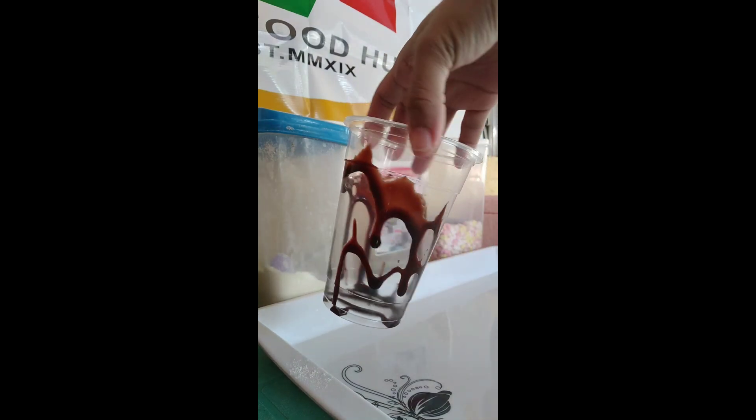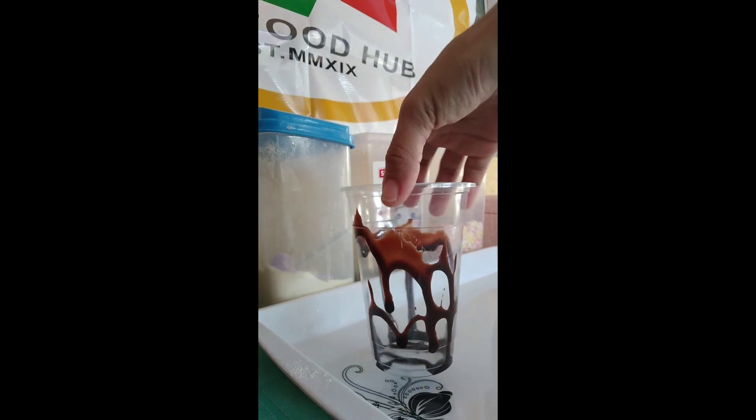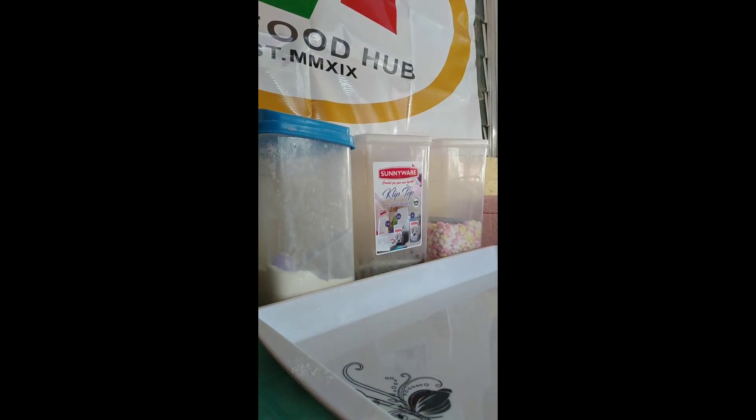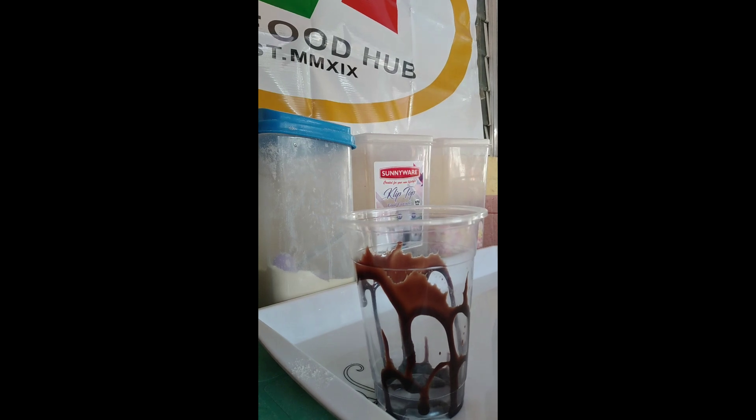Nalagyan na natin yung chocolate syrup. So, next step po natin is lalagyan na natin siya ng flavored na ice crumble. Ang flavored na ice crumble natin today is milky pandan.